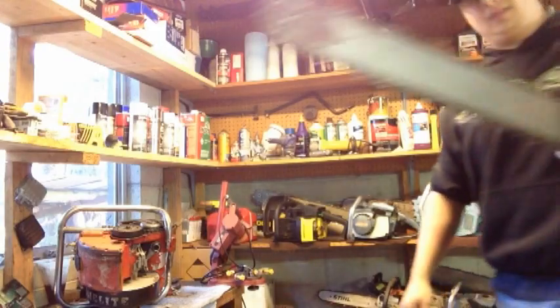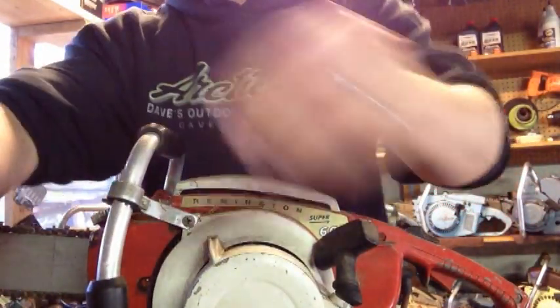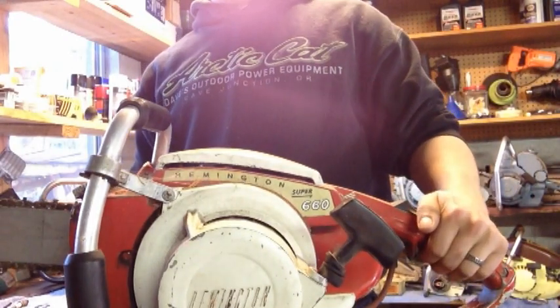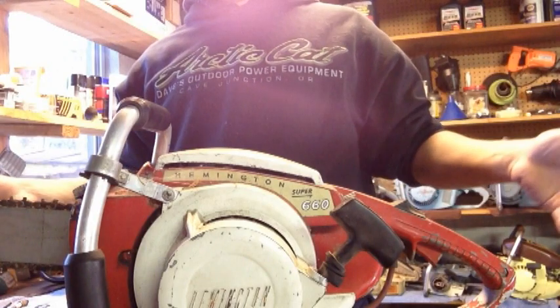So like I said, it's a Remington Super 660 — and I'm not too familiar with these. This here is a Remington Super 660. Not very familiar with these by any means, but it's a pretty good looking saw.